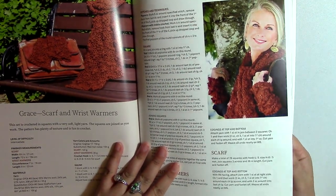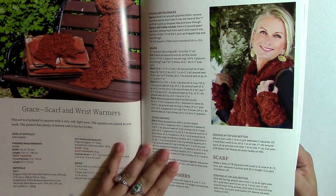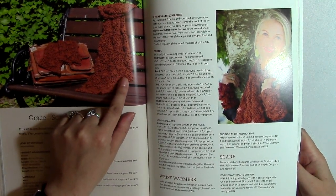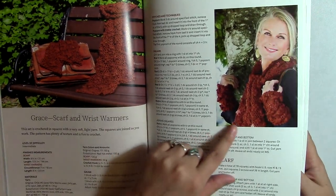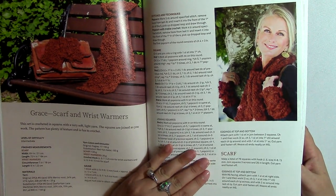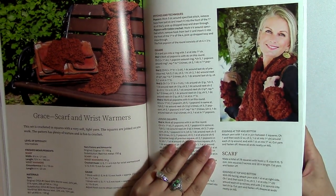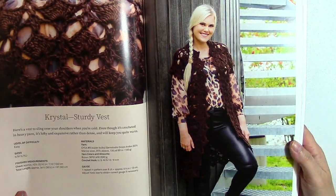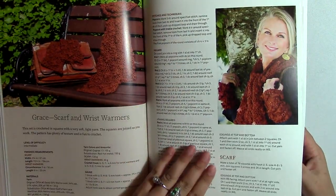So here we have a scarf and wrist warmers, and I think these are really pretty. She repeats that flower motif along the length of the scarf, and it looks like she's got that flower in the wrist warmers as well. It's still really pretty.